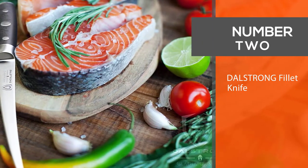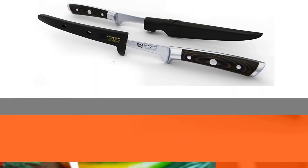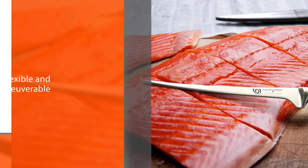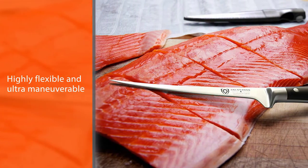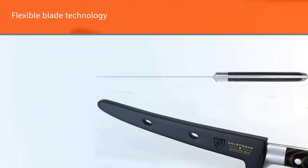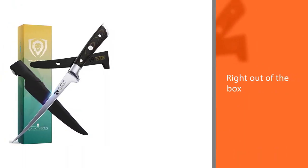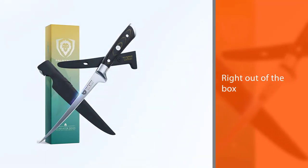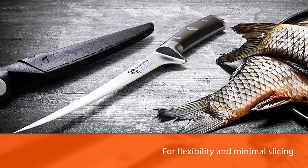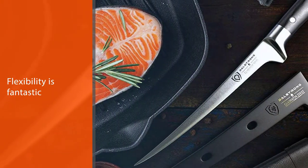Number two: the Dalstrong fillet knife. Dalstrong created the Series 7 fillet knife to help you efficiently debone, scale, fillet, skin, trim, and butterfly your favorite fish. The 1.5 millimeter width from the spine allows this knife to be highly flexible and ultra-maneuverable between flesh, meat, and bone. The flexible blade technology is designed for professional use, allowing the preparation of your favorite meats to be easy, efficient, and satisfying. The Series 7 fillet knife is laminated and polished for sanitation, which is perfect for outdoor usage, and the handle has been tapered for flexibility and minimal slicing resistance. Right out of the box you can feel the quality and sharpness.